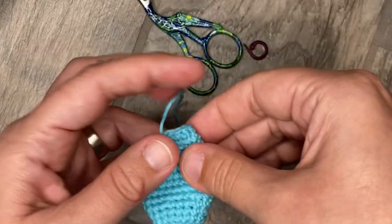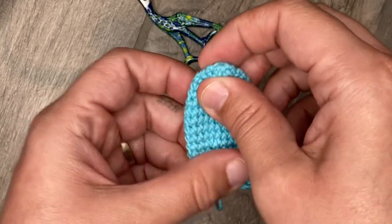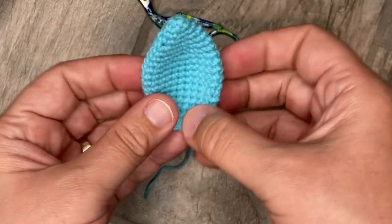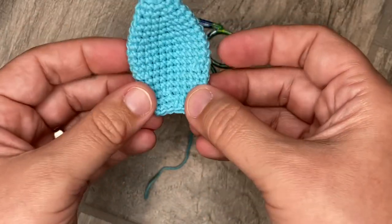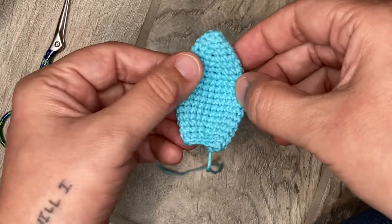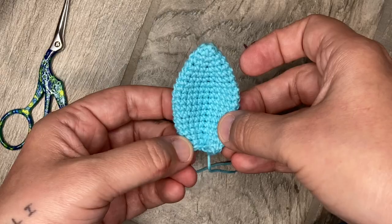There you have it — it's all fastened off. You can turn it and see which way you like the ear; it'll look more shaped like that when we actually sew it on. Yeah, you did it!